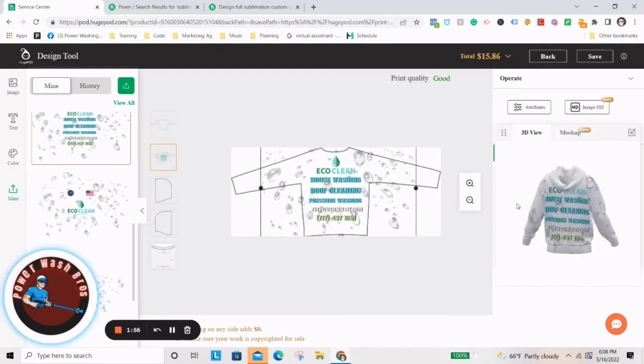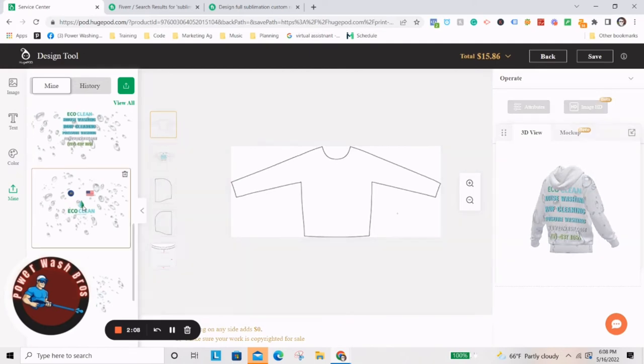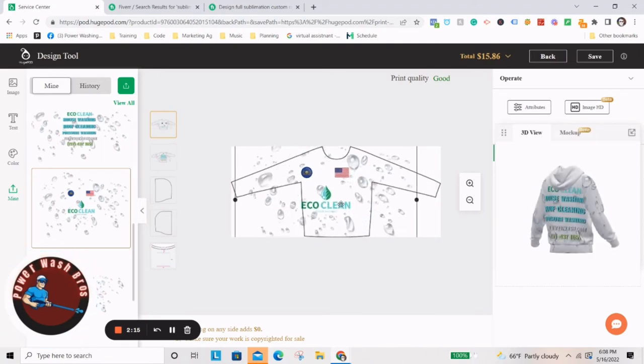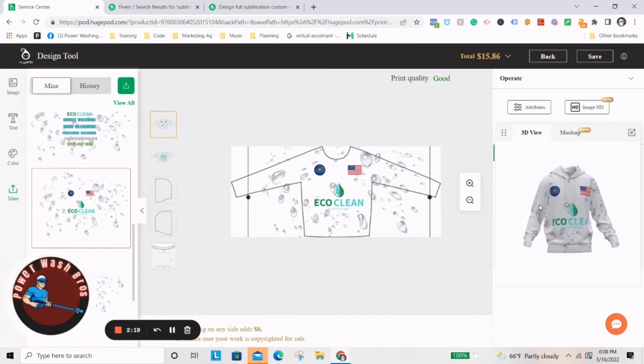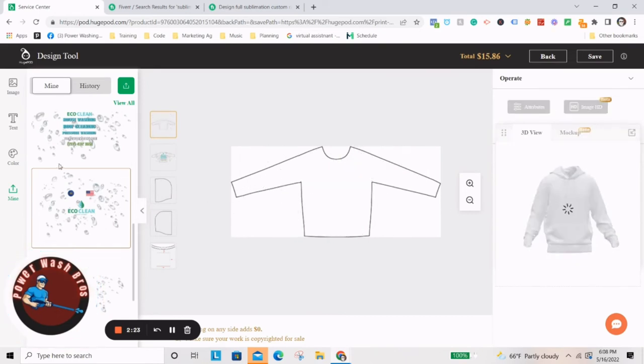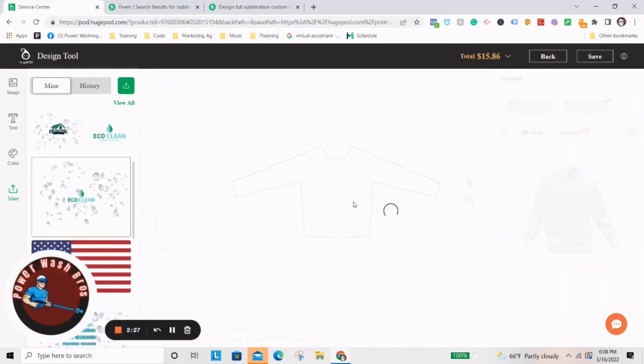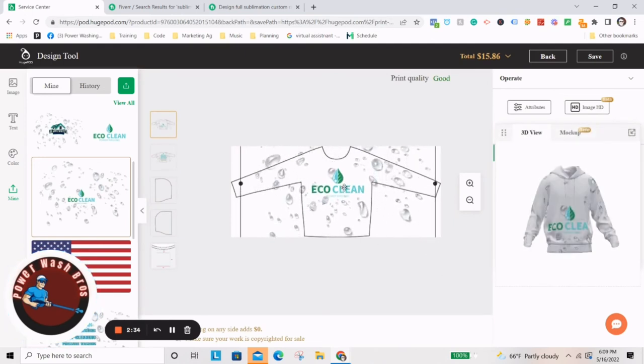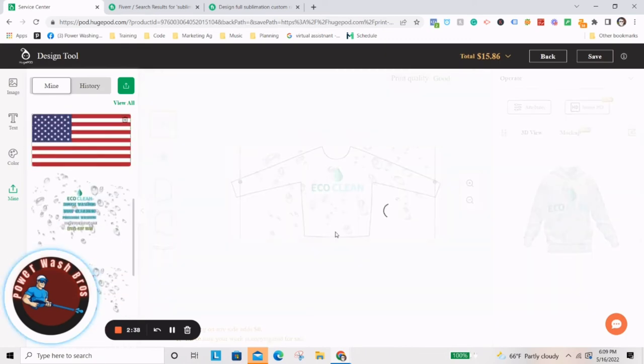Then you just kind of do this to make sure you get it right — you can check it and see what it will look like on the mockup over here. You can see this is what my hoodie looks like. I just drag this out and make it real nice and big. You see how I did the water drops. I think what I actually ended up doing was just using the normal one like this, making it big, and then just basically took the flag — you don't have to do the flag if you don't want to — and adjusting it to where it looks good and fits.